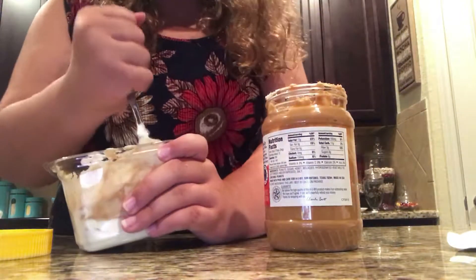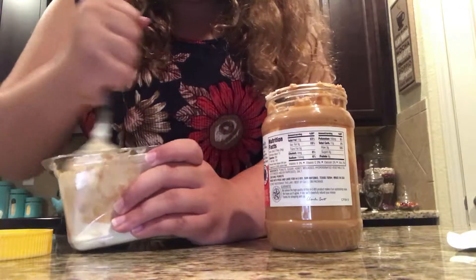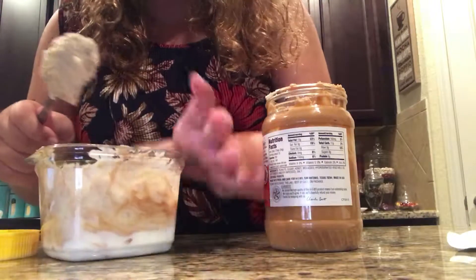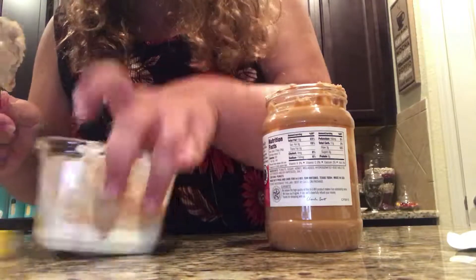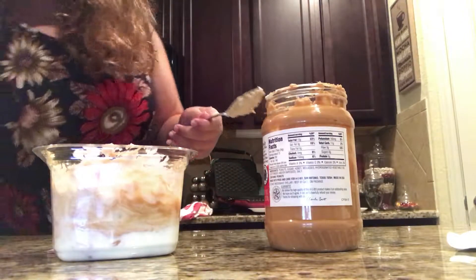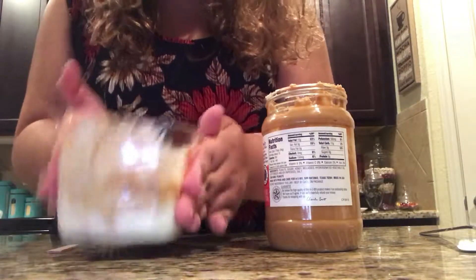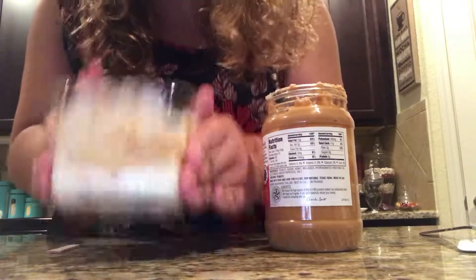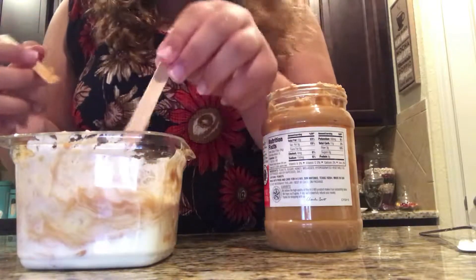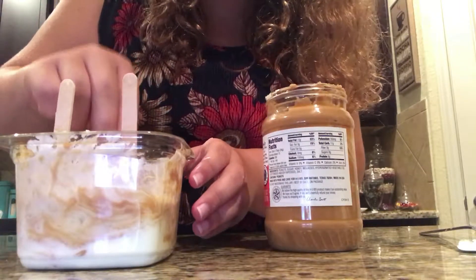I only have popsicle sticks because I tried cutting chopsticks and it didn't really go well for popsicle sticks. So now what we're going to do is flatten this out a little bit. I do this by bouncing it kind of like this — that's what I do to make it a bit flattened. So you're just going to put the sticks in.